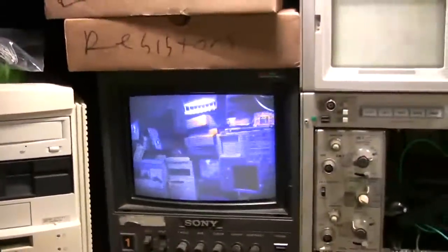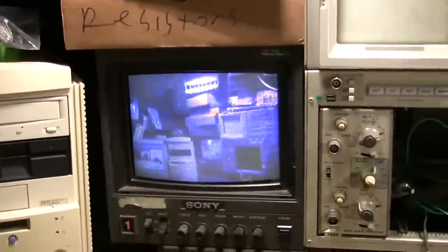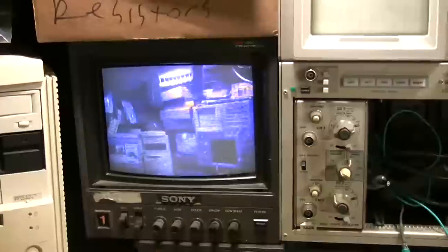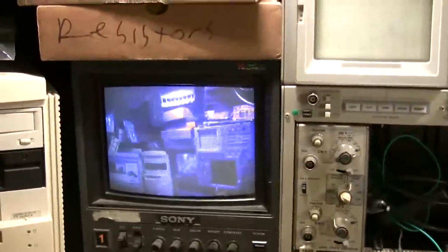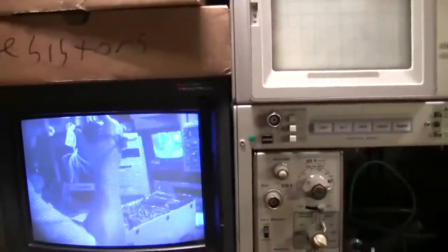Now some futzing with the picture. I'm going to pause for a second and futz with white balance and pedestal for a minute or two. Well, hi there — you can see me. It's actually producing quite a decent black and white picture now. Now color — it's still not right.